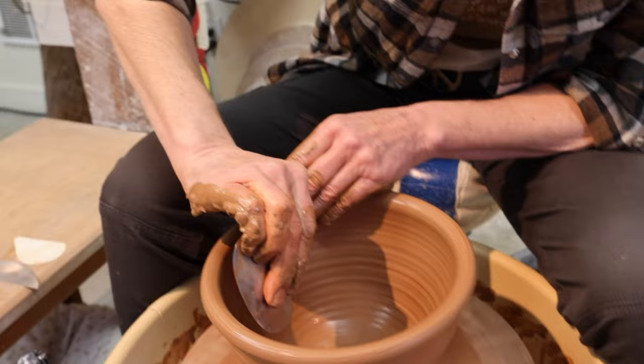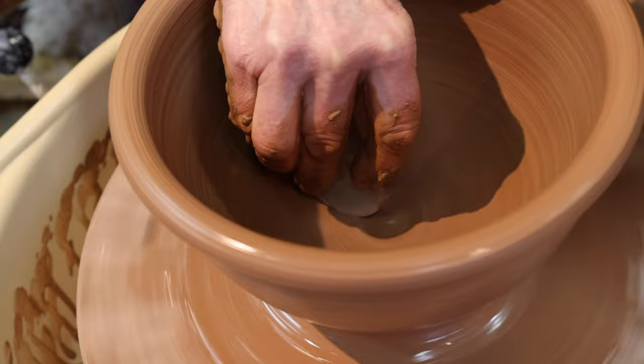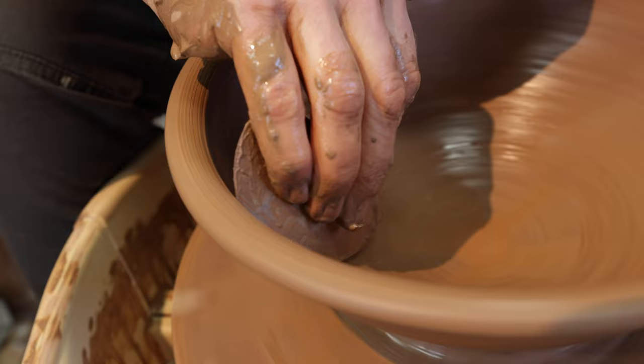I'm going to take one of these mud tools and just slowly work my way down, pushing outwards to make a nice round shape. Now I'm just working my way back up with the rib again. And as you can see — pretty smooth, good enough as we say.